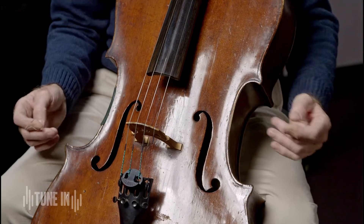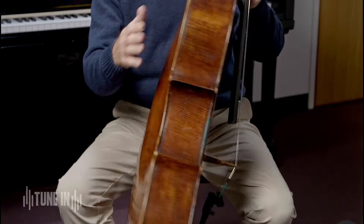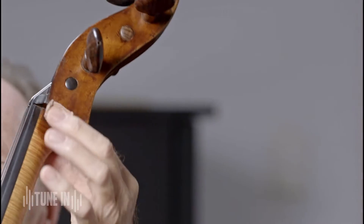We have sound holes, and inside we have a sound post and a bass bar which runs from about here to here underneath. We have the belly, the ribs and the back, and of course the neck.